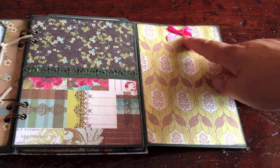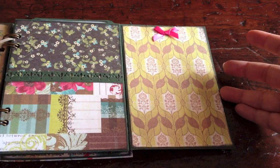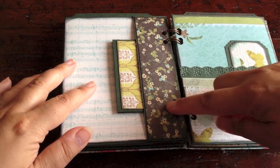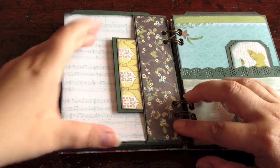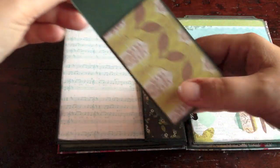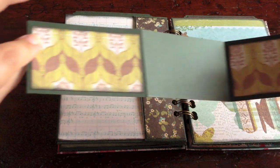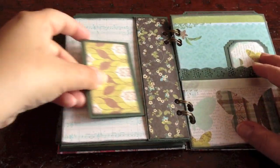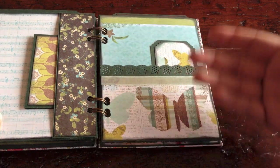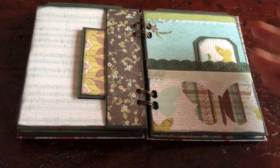This is the flap. I added a little bow here to get these pink colors on all the pages. Next page — here is a small side pocket. And I added this little flip-out tag. You can journal here. And then the entire layout with the other page.